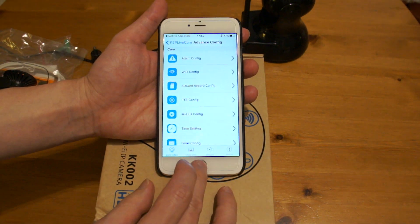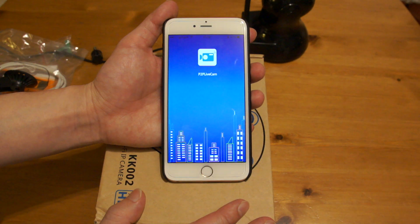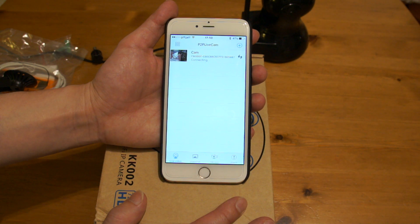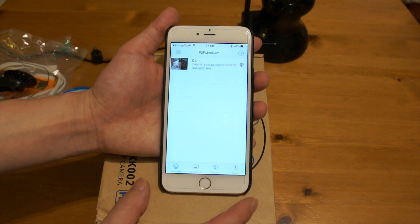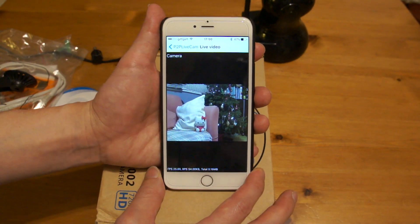That sound means it's done successfully. So what I'll do is reset the app and go back in — it's disconnecting. It takes a moment or two to reestablish the connection. Now we are looking through the camera again without the Ethernet cable. Now you can unplug the camera and put it in a separate, different location.